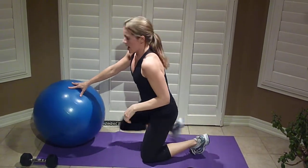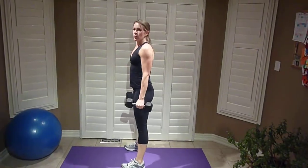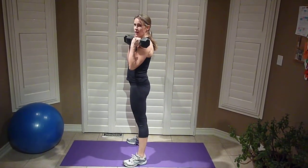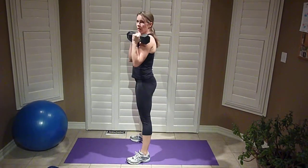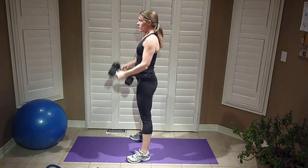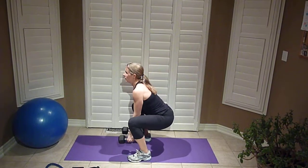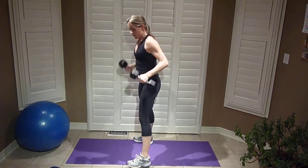Next is a sumo overhead squat. Stand a little wider than shoulder width apart with toes flared out. If you're a beginner, you can do it without weights, or take it right from the ground and press it up. Sink right back, chest up. You can do it with or without weights.